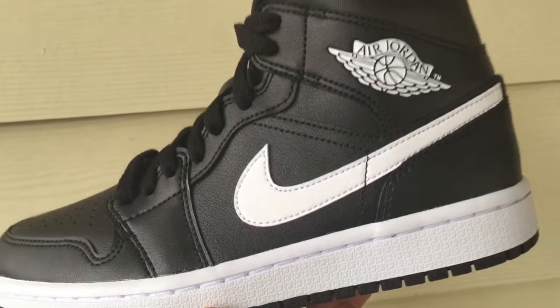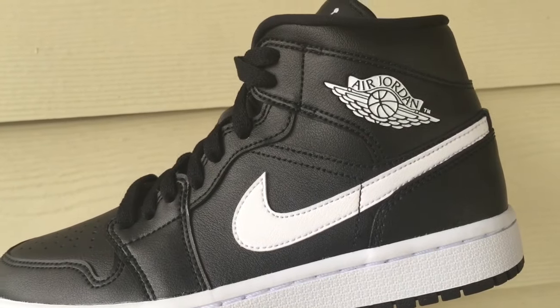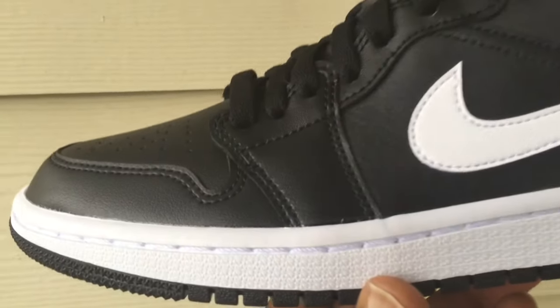This came out in women's sizes and is available in extended sizes like 12s and 13s in women's, so if you're a man with a smaller foot you'll be able to grab these.